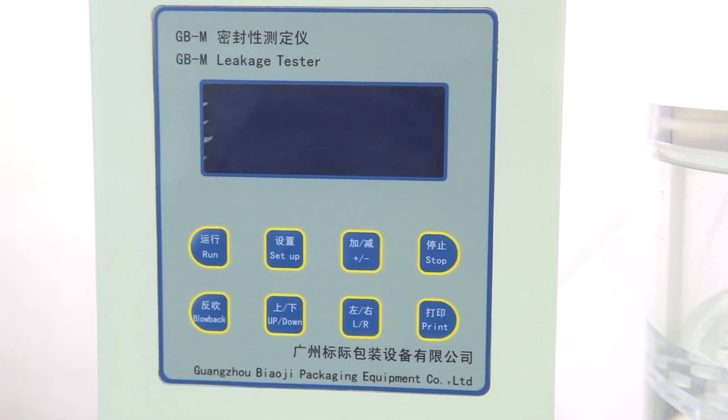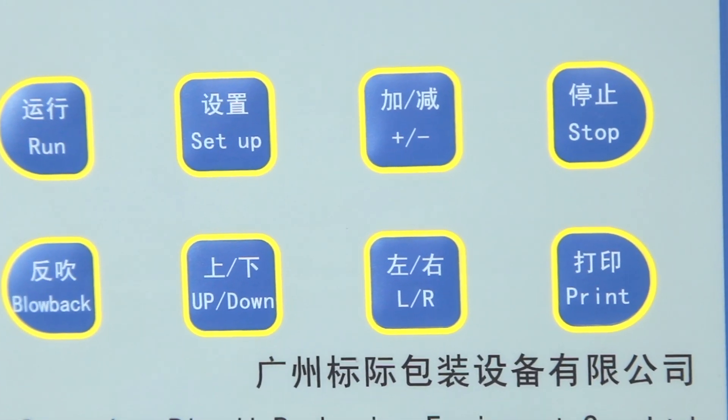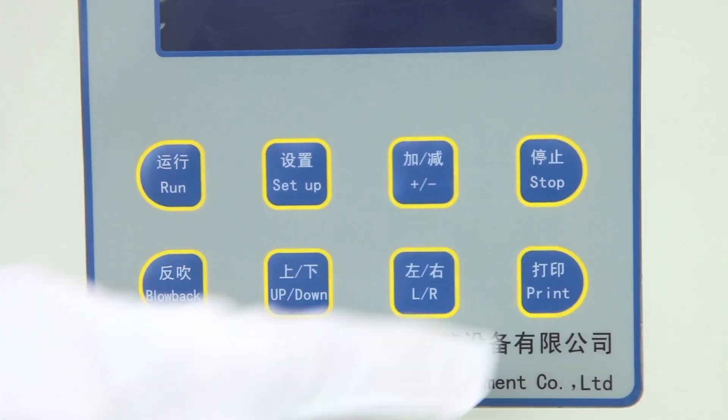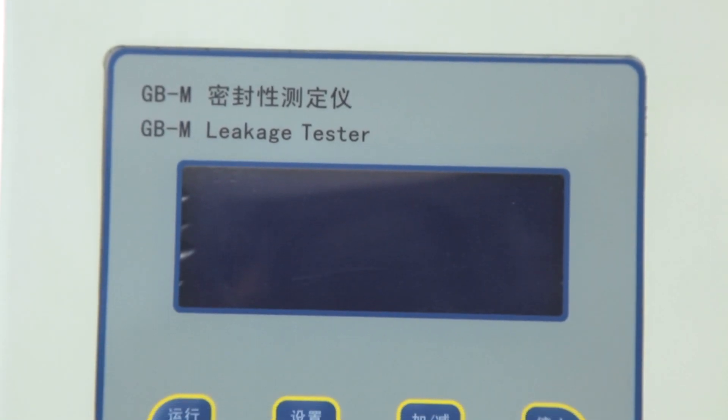GBM1 has high precision, can set vacuum keeping time and pressure, easy to use, automatic stop, automatic return, can print report, LCD display, can set date, excellent appearance design, practical and high performance.